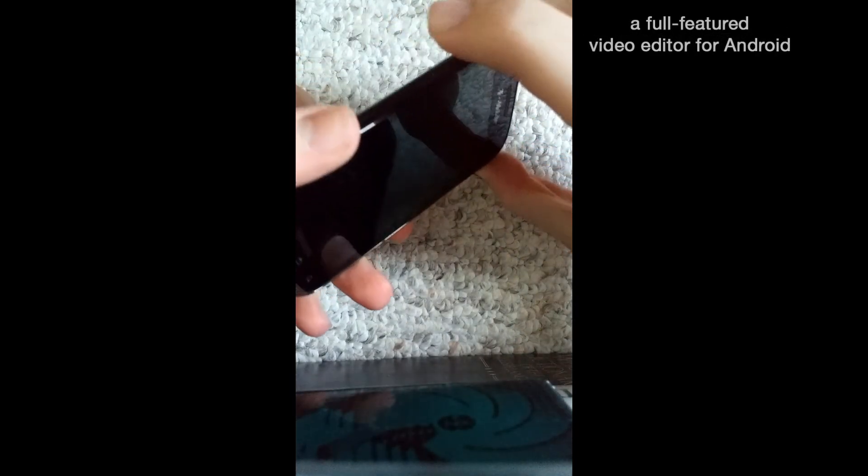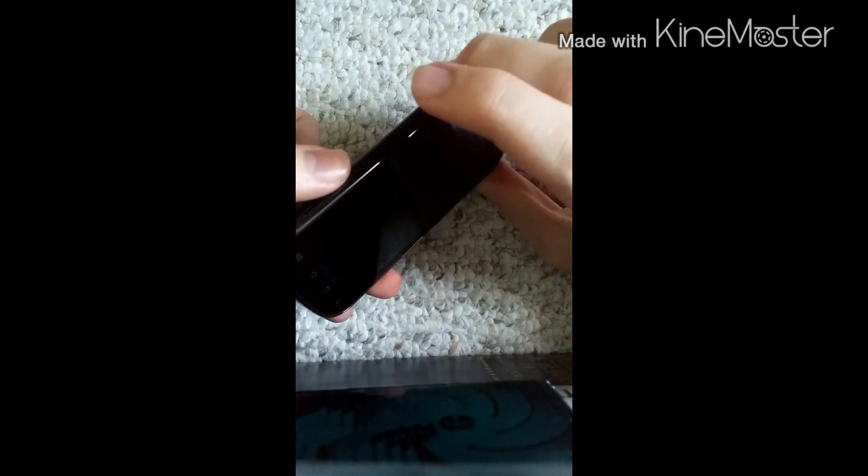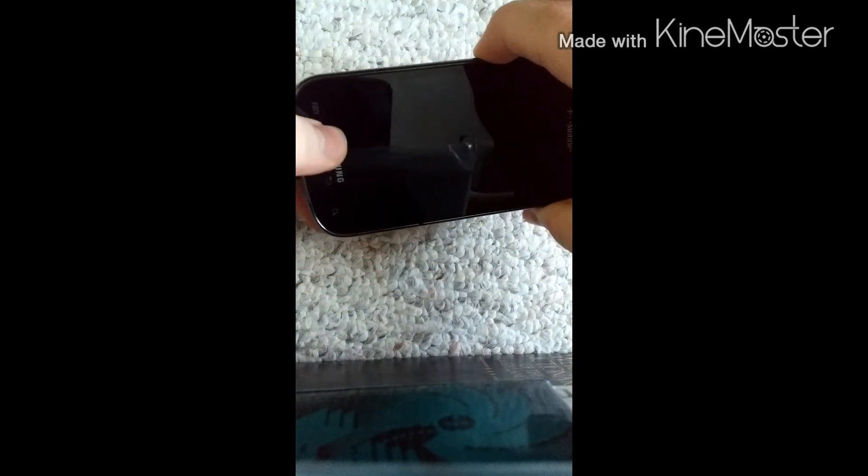What I'm going to do is: first hold the volume button up, then the volume button down, then stick in the USB, and then hold the home button.